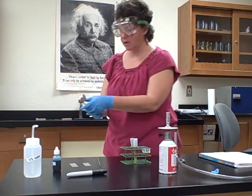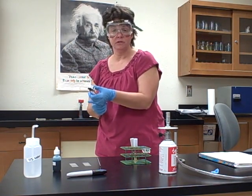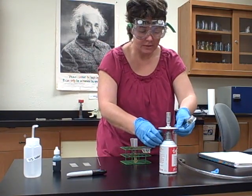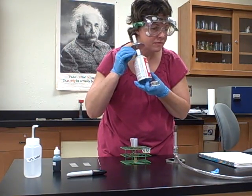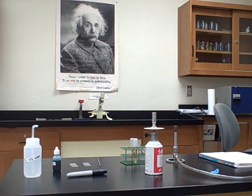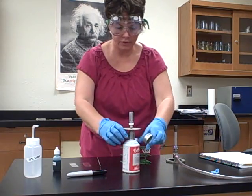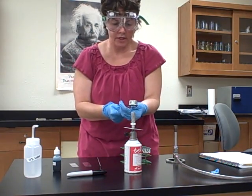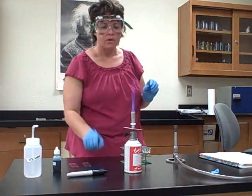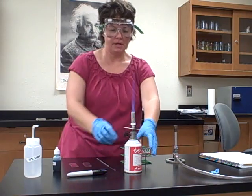You want to make sure your striker works — just look for a spark. If you don't get a spark, sometimes putting your finger on the back helps add pressure for a better spark. We're going to turn the gas on until we hear it. Unfortunately this one might be empty, so I'll go get another one. Turn it on until you hear the gas coming out, then strike it and you'll have a flame.